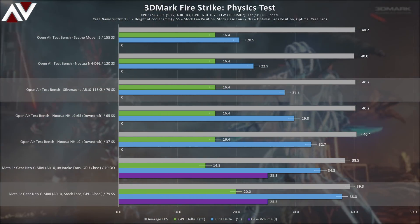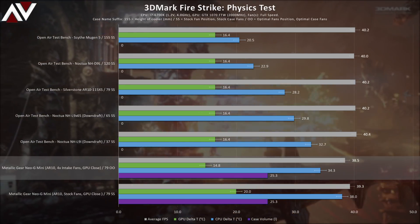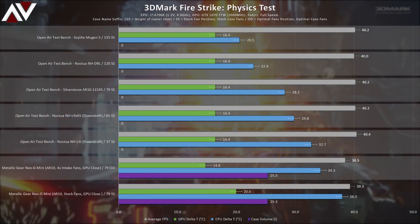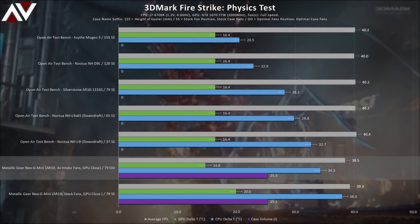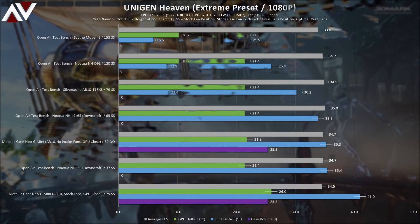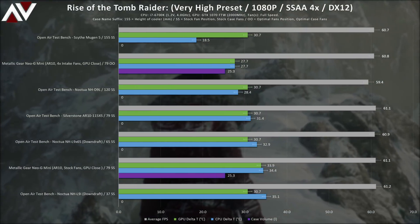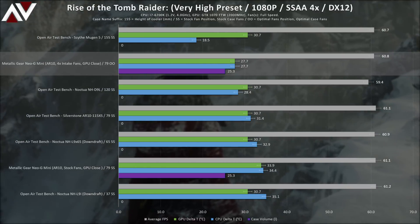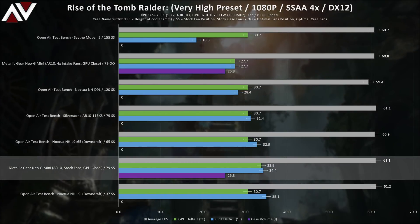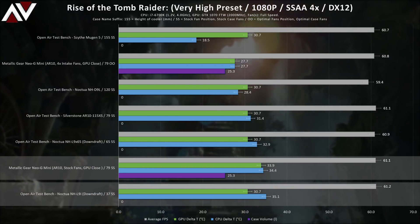Someone might want to complain about the GPU temps on the optimal Neo G Mini being cooler than the open-air test bench — but the GPU was mostly inactive during this test, while the Neo G Mini was providing active cooling from its case fans, which the test bench doesn't have. Skipping past Unigine benchmarks, Rise of the Tomb Raider shows the active cooling of the case fans has the optimal CPU temperatures fall just cooler than the 120mm D9L test bench, while the lesser active cooling of the stock fan has the 79mm tower cooler perform about as well as the 37mm tall L9i on the test bench.